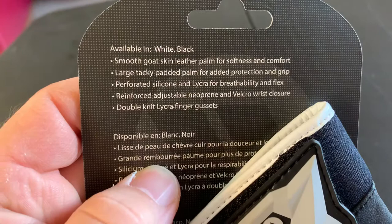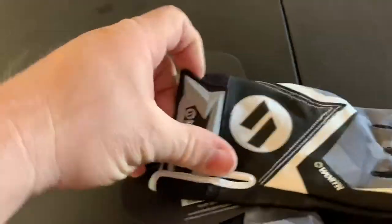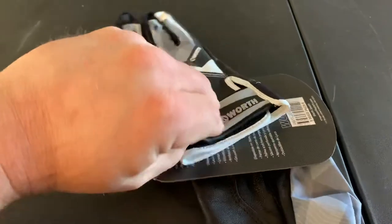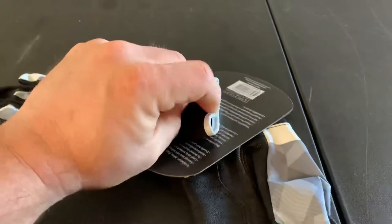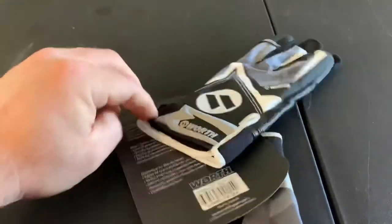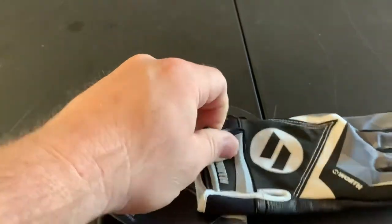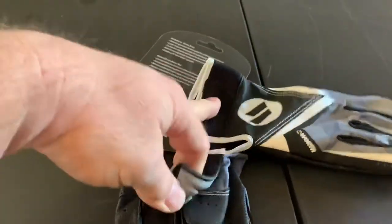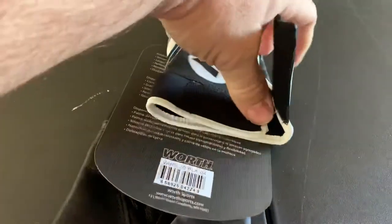Reinforced adjustable neoprene and velcro wrist closure. The wrist closure right here — difficult to do one-handed, if not nearly impossible. Just to show you — there we go, there's that.